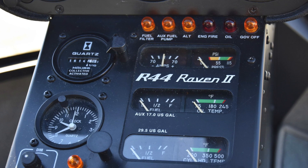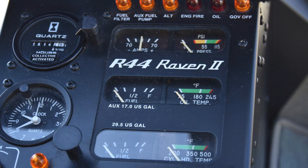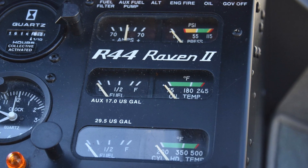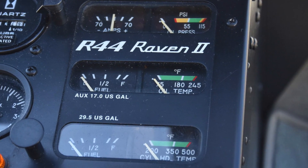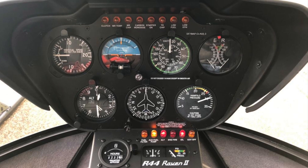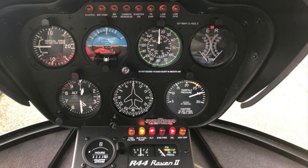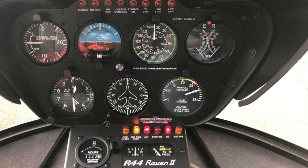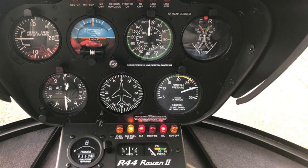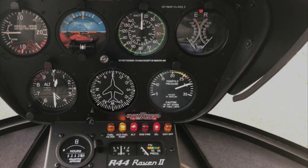On a piston engine aircraft you have the cylinder head temperature gauge, which tells you how hot the engine cylinders are getting. For a piston engine you'll also have a manifold pressure gauge — this is your power gauge, telling the pilot how much power you can pull. So if you're flying Robinsons, Schweitzers, anything like that, your manifold pressure gauge is going to dictate how much power you can pull.